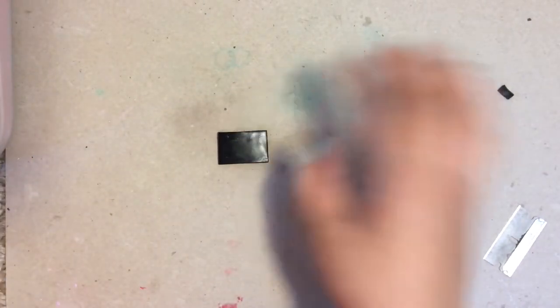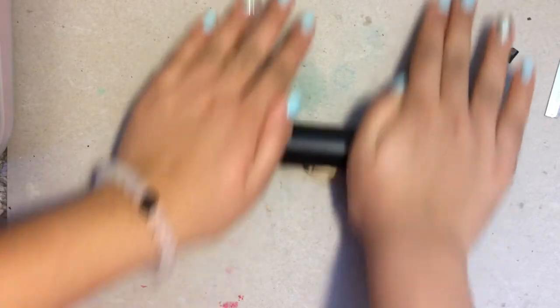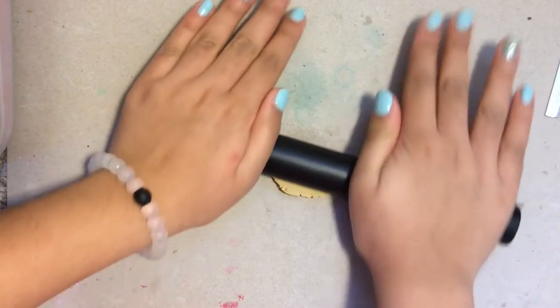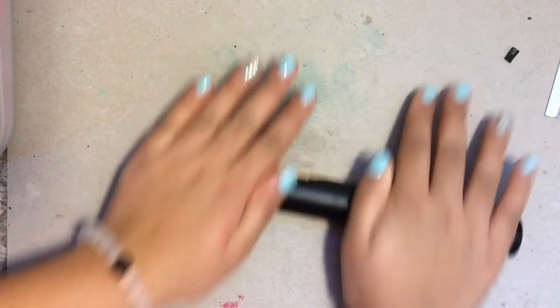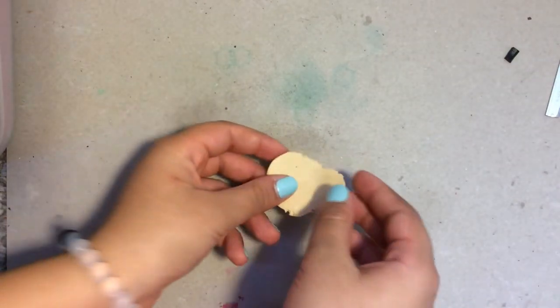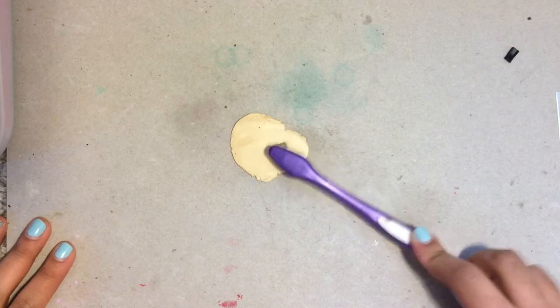Once that's all done, I'm going to take my tan clay and roll it out again into a thin sheet, just like we did with our black clay. Once that's done, I'm going to be taking my toothbrush and I'm going to texture my tan clay.